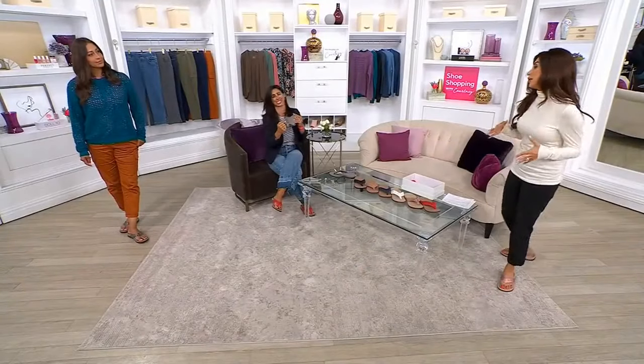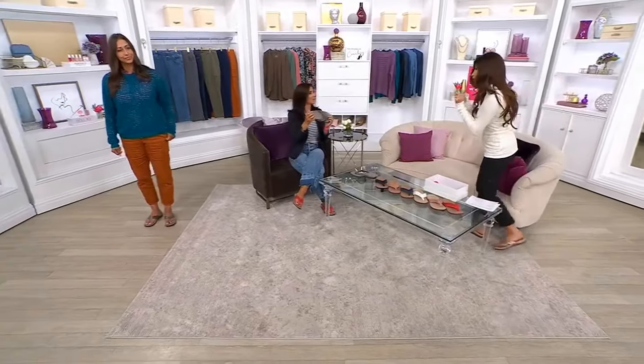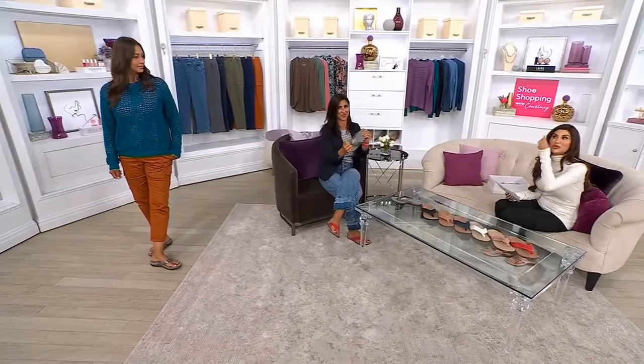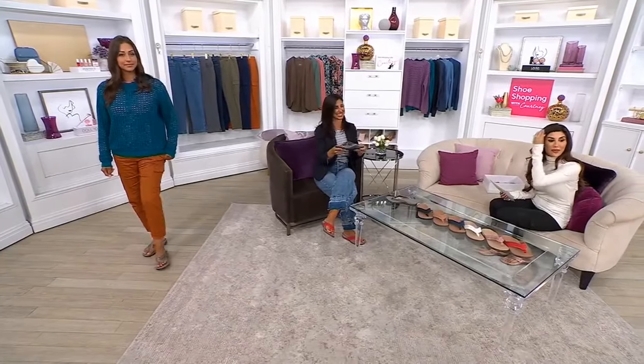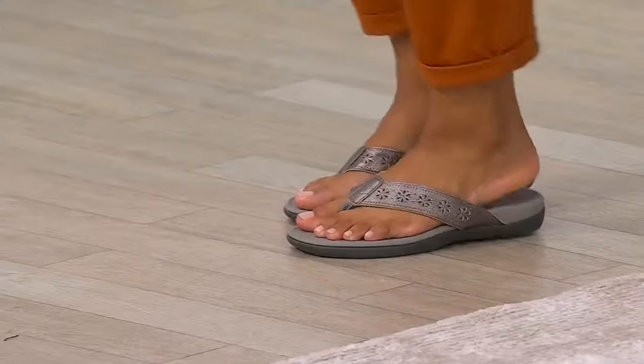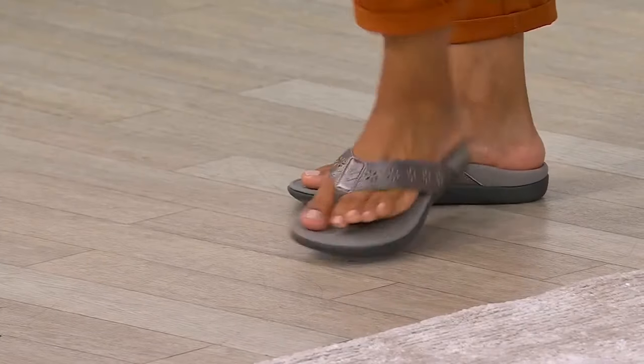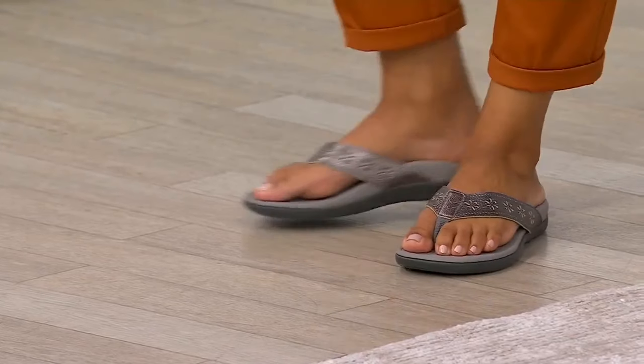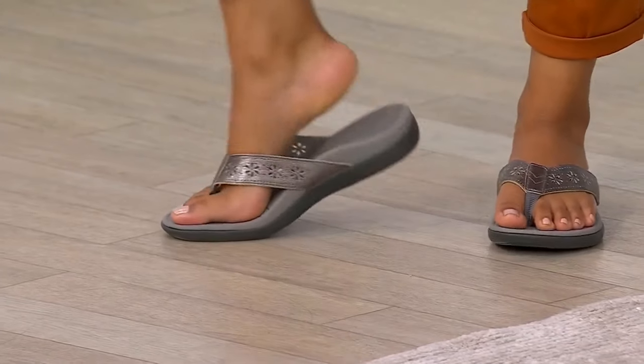The support is just unparalleled — so good. The little massage pods are great, and I love that it's an EVA insole. We do have to wait a little bit on that, which is fine, but this is something you're wearing right away and you're also getting it on sale, so it's a total win-win. This is also the shoe you may wear in the house all year round.